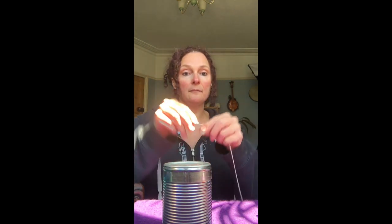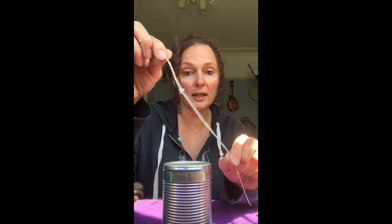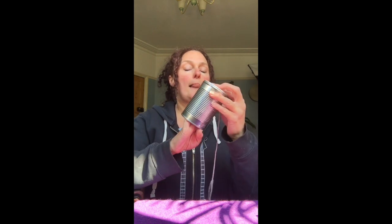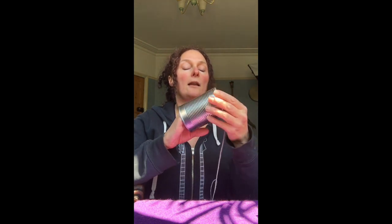Once you have done that, you get a piece of string — make sure there is a knot in one end. The other end doesn't necessarily have to be that long; it can be as long as you would like it to be. Then you feed it through the hole. Give it a tug — and there is the string through the hole.